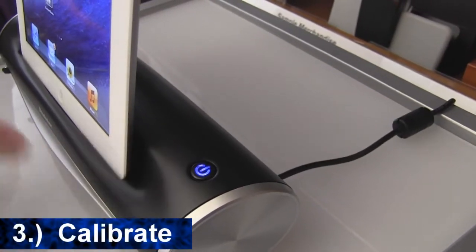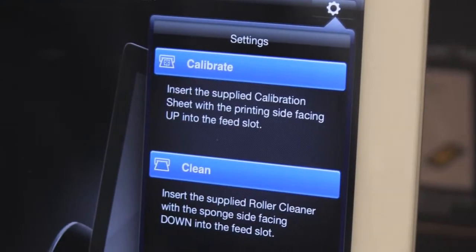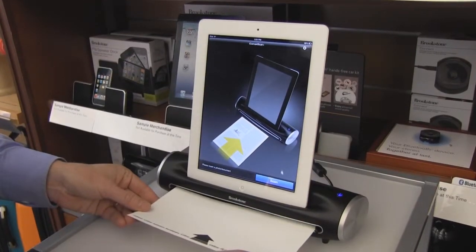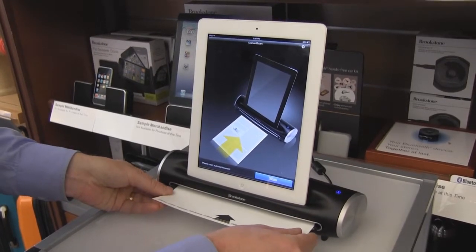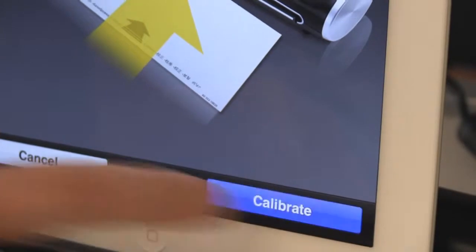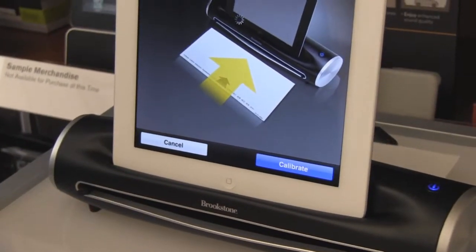Before using it for the first time, it's recommended to calibrate it. In the top right hand corner, tap calibrate. Take the calibration sheet with the arrow side facing up. Adjust the paper guides and place the calibration sheet into the feed slot. Tap the calibrate button on the screen. When the calibration sheet has been fed through, you're all set.